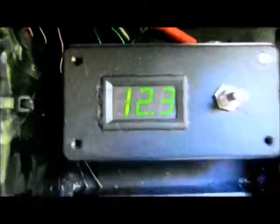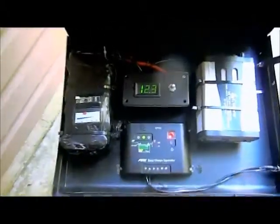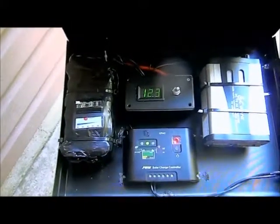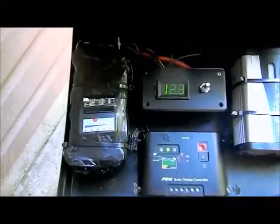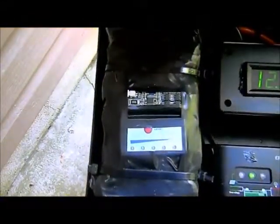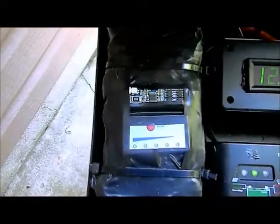It has an over voltage and under voltage protection circuit, and it has a display. Right now it's showing fully charged — the voltage is reading 12.3, so it's not quite fully charged; it could be a little bit more. There's redundancy in the protection: over voltage protection here and here, and redundancy in the display — you get a display here and here.